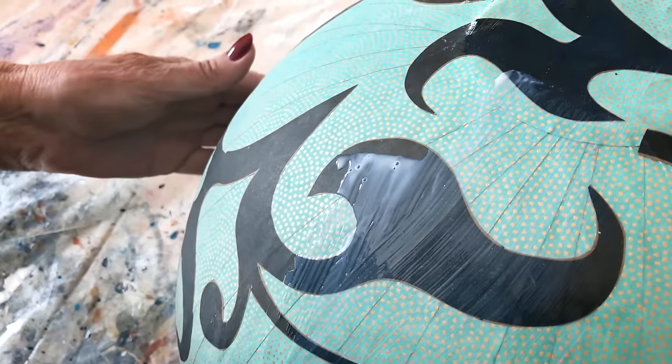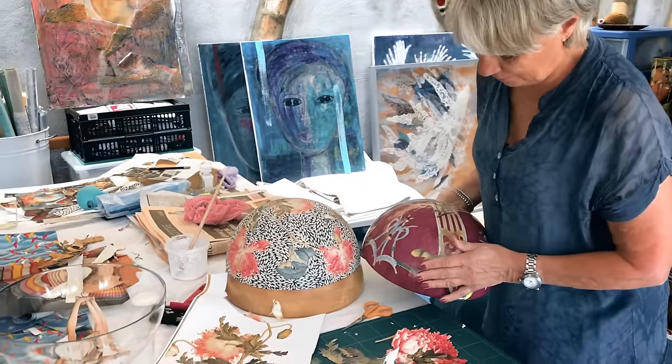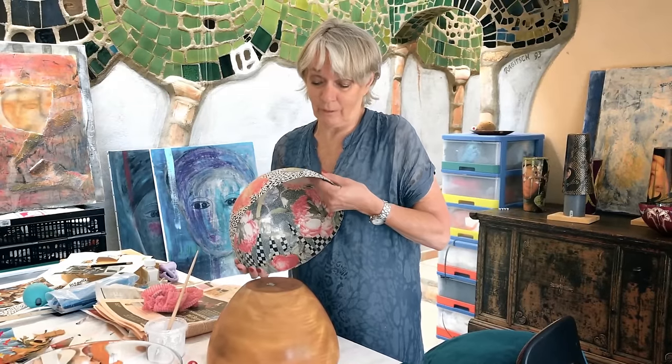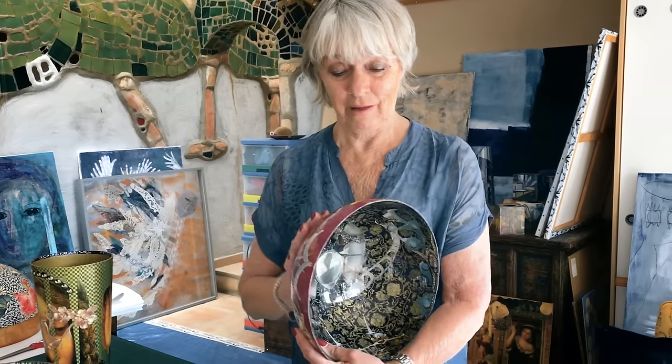I think the varnishing is also a very interesting process because first you start with this very matte paper, and then after two layers it already starts shining. That gives you depth into your bowl — you have the depth on the outside and on the inside. Decoupage is an assemblage of different kinds of material, and you try mostly to make a story out of the decoupage — it's important that there is a story behind it, in my opinion. To start with a glass vase that is really see-through and end up with something like this, I think that is really satisfying and fine.